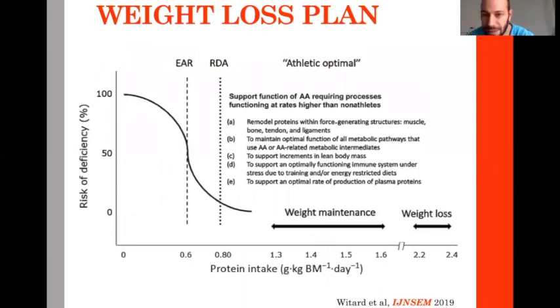Entering the weight loss plan: a recent review shows that the normal protein intake for an active person is 0.8 to 1 gram per kg. For weight maintenance for athletes, the amount needed for recovery and adaptation is 1.3 to 1.6, even up to 2 grams per kg of protein.